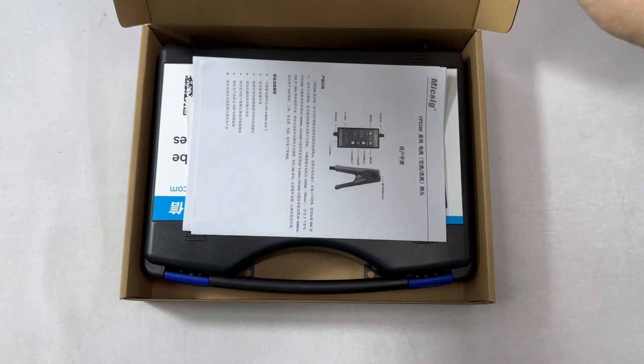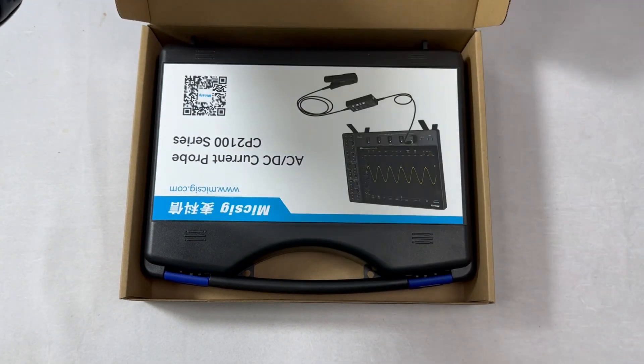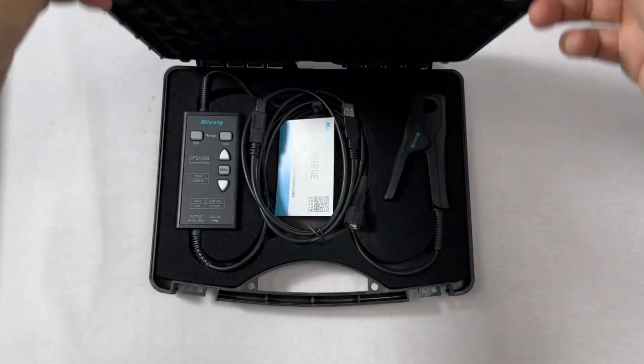Micsig Low Frequency Current Probe CP2100 Series: Unboxing and Operation Demonstration.